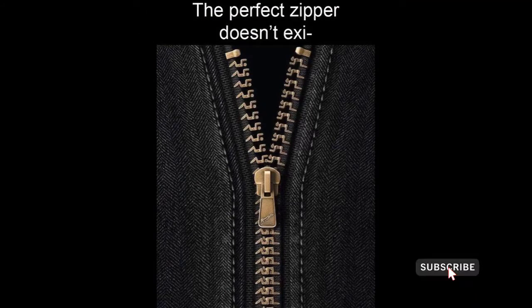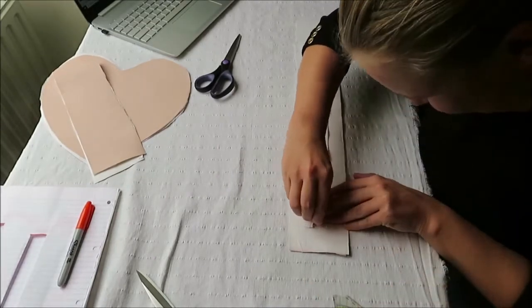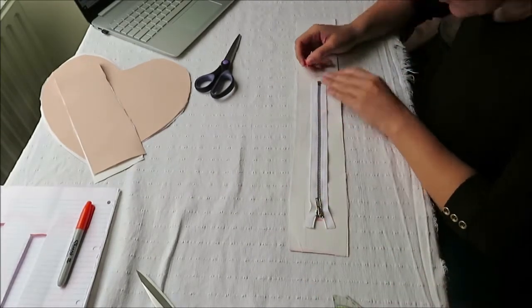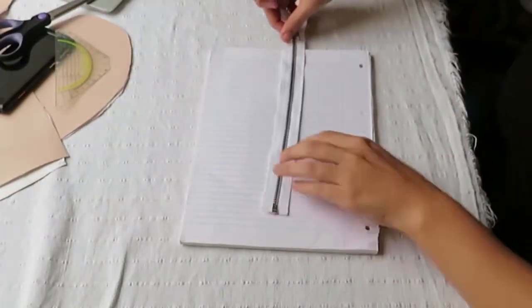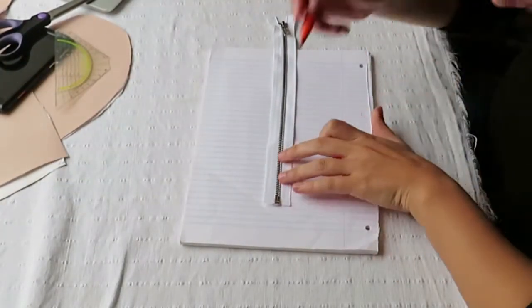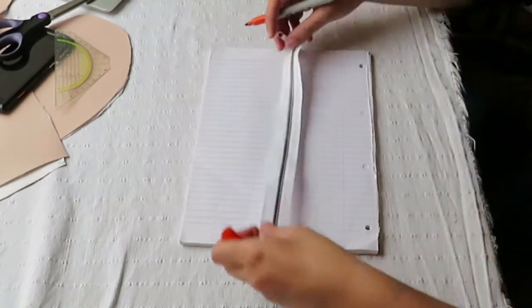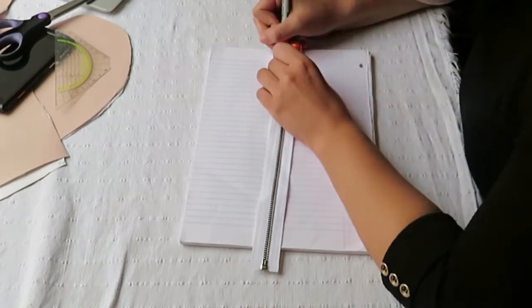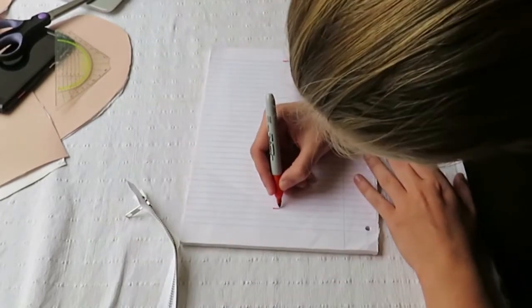Now it's zipper time. I'm going to cut the space where the zipper will be and sew it in later. I'm going to show you this on a piece of paper because this footage was more clear. You measure the size of your zipper and mark a line next to it in the size of your zipper. For me this was one centimeter or about a quarter of an inch.